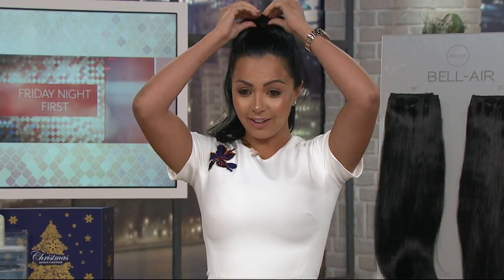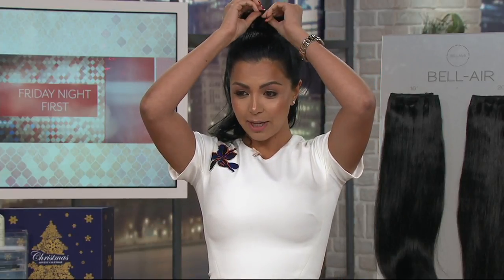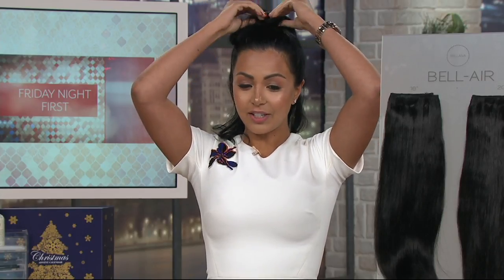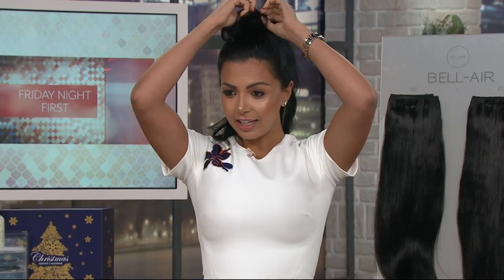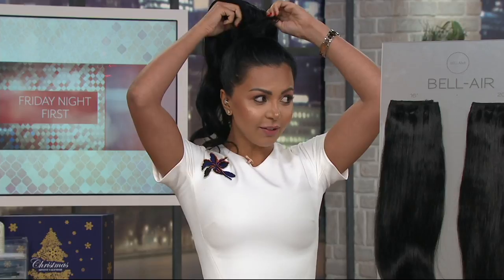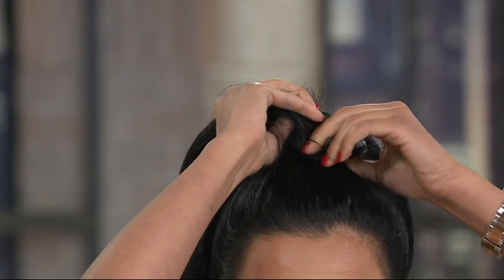I'm going to show you — you wouldn't know it, but I have super short hair, and I've managed to grow my hair to 20 inches of length by just using this ponytail. So I'm going to show you how quickly I can just take this right off. I just undo the Velcro — because it Velcros on — and I can just take it right off.